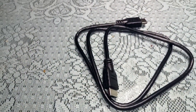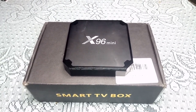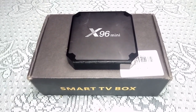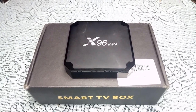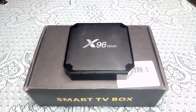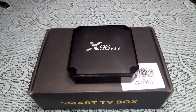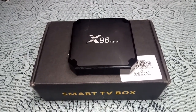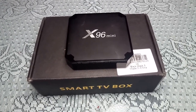Alright guys, that's where I'll leave the video. This is the X96 Mini — I'll leave a link in the description where you can pick it up on AliExpress. It's around $30 to $35 for the 2GB RAM with 16GB ROM version, and there's also a 1GB RAM with 8GB ROM version for about $25 to $28. Links will be in the description. Stay tuned to the channel for more reviews and tech. This is your boy Nick — have a great one, bye!